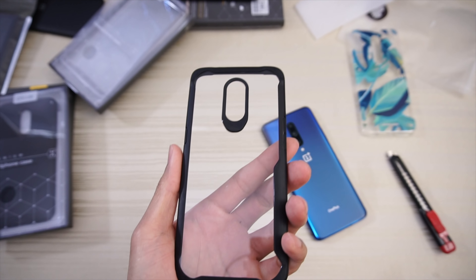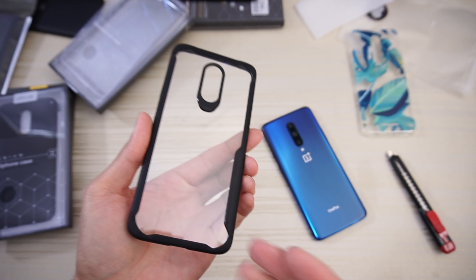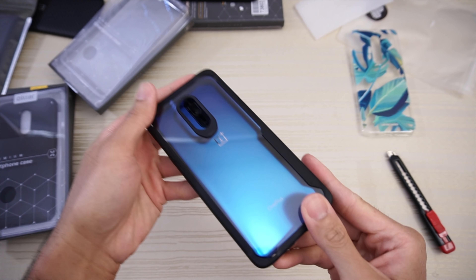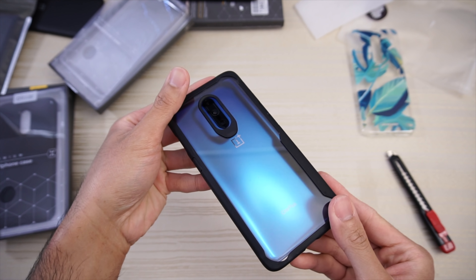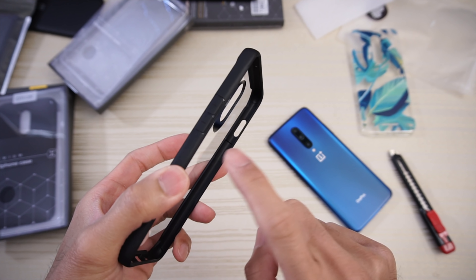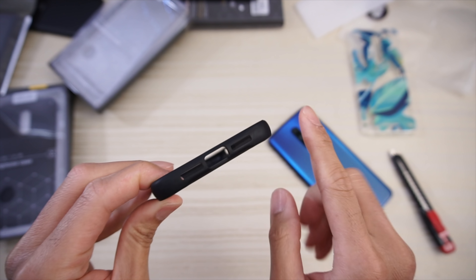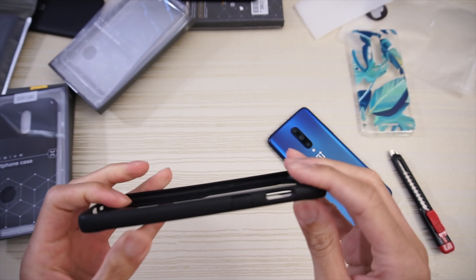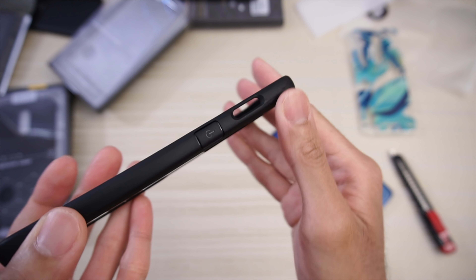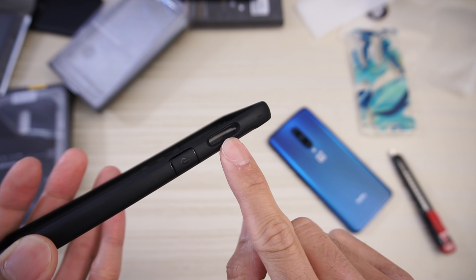Here's the case. Cutout for your camera and flash. A little bit of a design on the case. Clear back so you can see your OnePlus 7 nicely. Buttons are flush with the case with a plus and minus indicator. Bottom cutouts for USB Type-C and speakers. Flat button for the power with a power logo on the button itself. And a cutout for your alert slider.